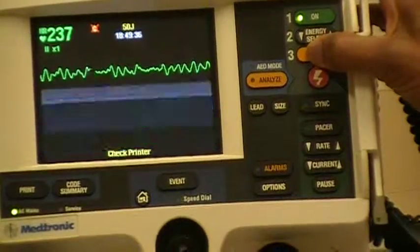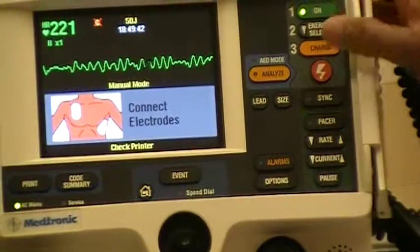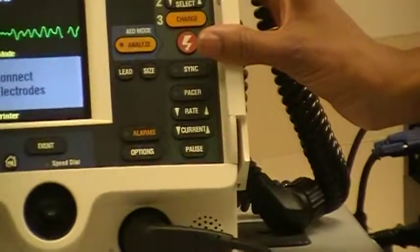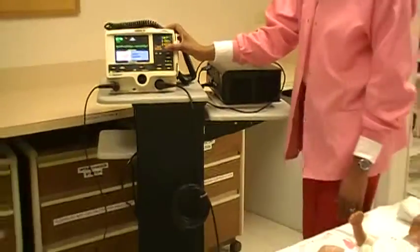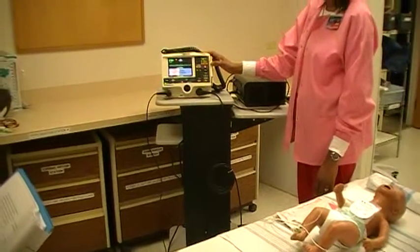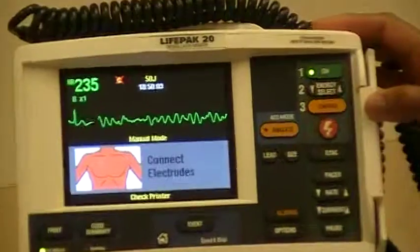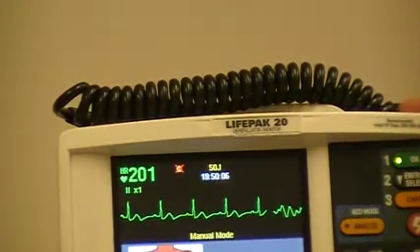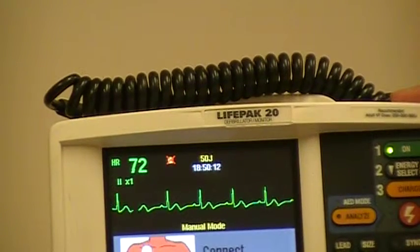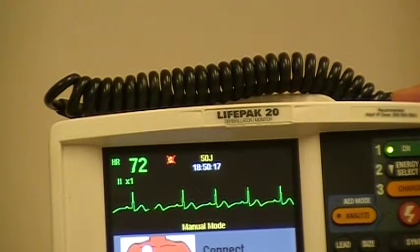Charge the defibrillator — an audio alarm will be heard when it is ready. Clear the patient: one, I am clear; two, you are clear; three, oxygen is clear; four, shocking — energy will be transferred to the patient. If successful, resume immediate CPR. After two minutes, if successful in converting to an organized rhythm, check a pulse and continue to monitor the rhythm. You would expect the continuous end-tidal CO2 reading to be 35 to 40 if a pulse is present with an organized rhythm.